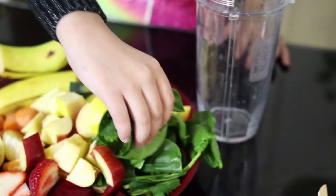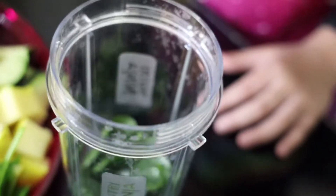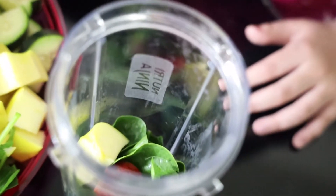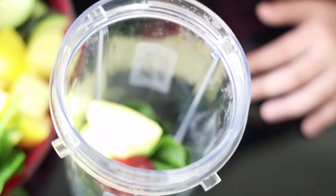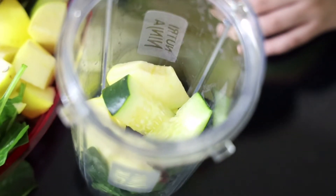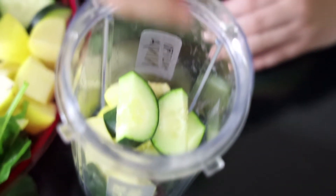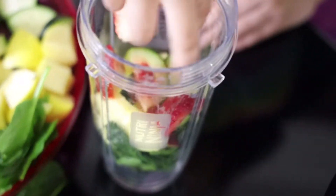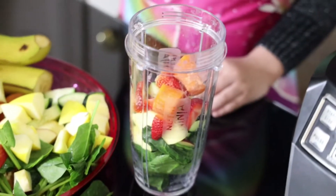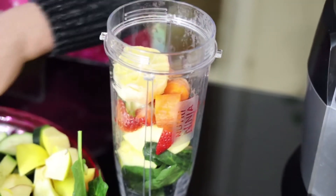First I'm going to put my spinach, now my apples, now my cucumbers, and now my strawberries and my carrots.